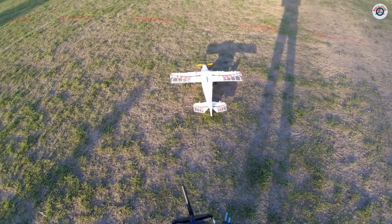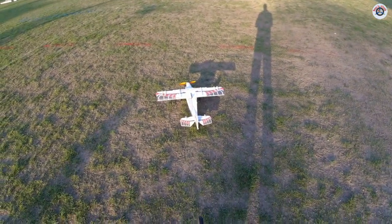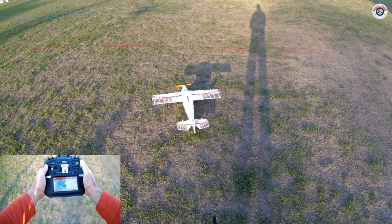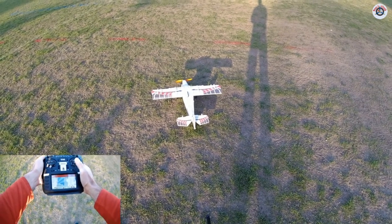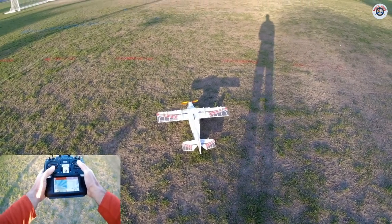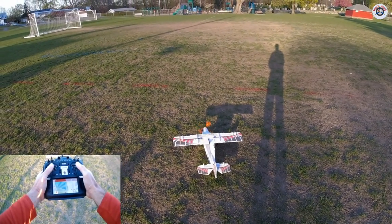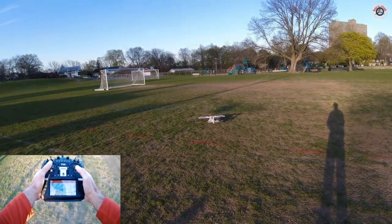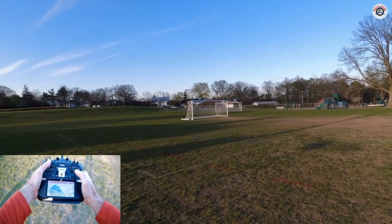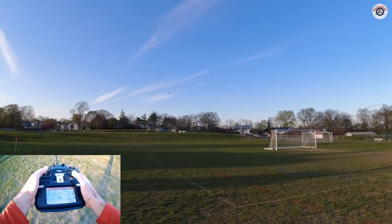We are in the local park, it's almost 7 p.m. but we still have daylight — I love when the days start getting longer. Everything is set up. I have it set to 40% rate right now; I have triple rates: 40%, 70%, and 100%. I'm going to take off at 40% and hopefully it will be a good maiden flight.